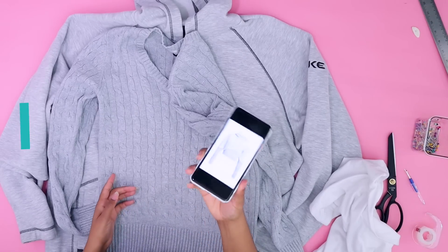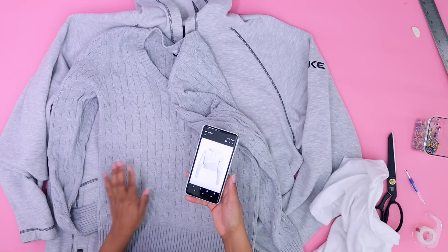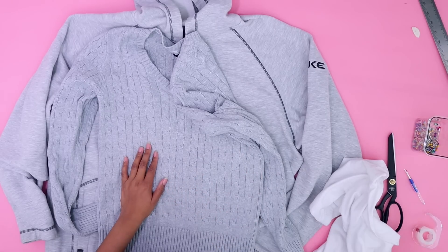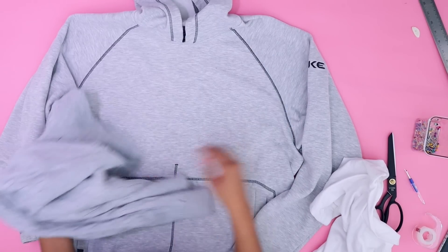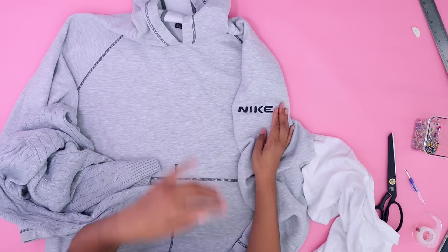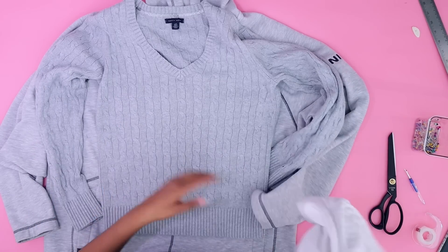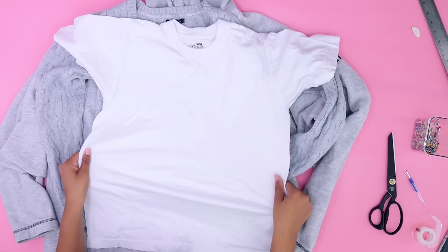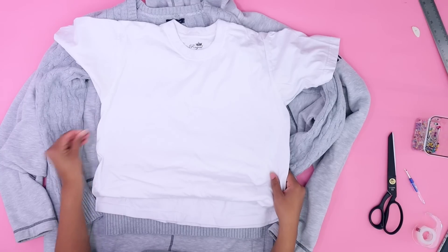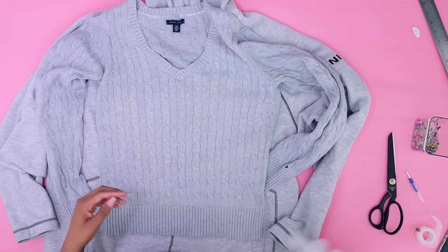For this one we have our inspiration in front of me — it may not turn out exactly like it, although I am pretty close this time. Gray happened to be one of the colors they had. I have this very understated Nike hoodie — I didn't even know it was Nike when I bought it, it was thrifted — and then a Tommy Hilfiger sweater, also thrifted. Then I grabbed a pretty thick t-shirt; you don't want like an undershirt because I don't think that's going to work for this.